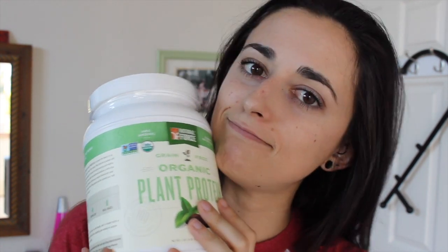I'm going to open this up and we're going to try it out. Here it is, looking nice and chocolatey in my shaker cup. The lid got stuck a little — okay, that's better. Smells good.